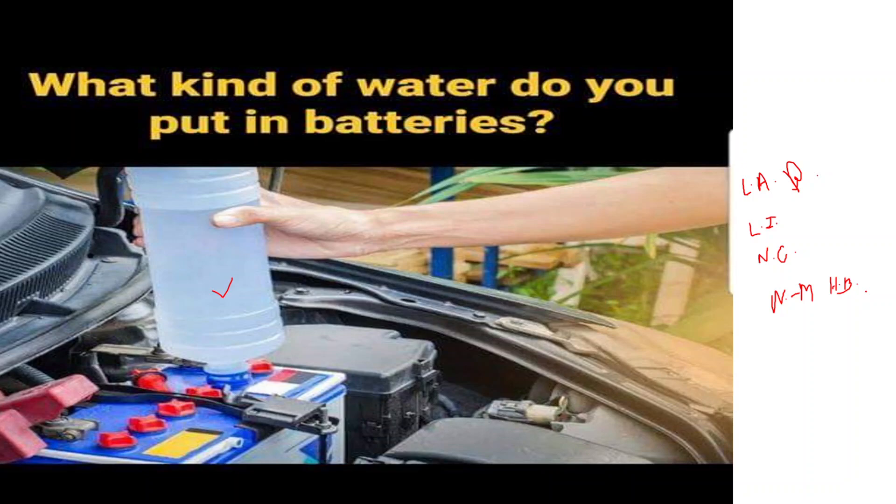In general, if you notice that a battery's electrolyte level is low, it is best to follow the manufacturer's guidelines for maintenance or replacement. For lead-acid batteries, adding distilled water is acceptable, but for other types of batteries, attempting to add electrolyte yourself can be dangerous and may further damage the battery. If you suspect a problem, it is safer to consult the manufacturer or a professional for guidance.